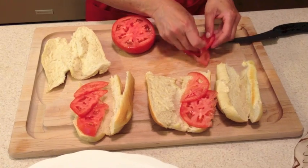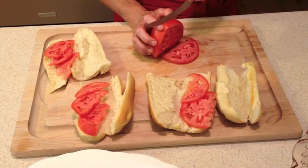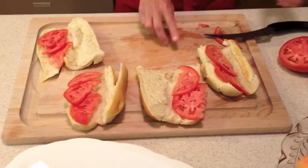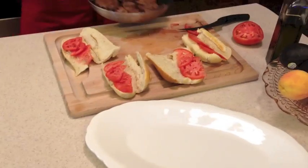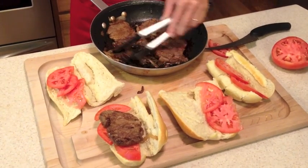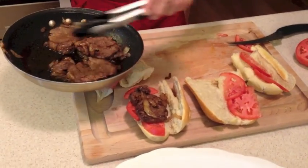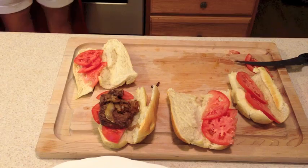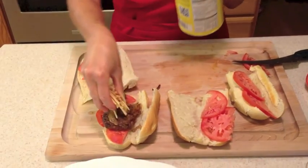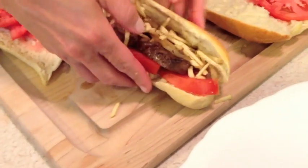Our steaks have been sitting for approximately three minutes or so, so the juices are nice. We're going to take the steak, place it over the tomato, and cover it with a little bit of onions. We're going to top it with some potato sticks, which you can find at any local grocery store. It just gives it a little bit of a crunch and adds a whole lot of flavor.